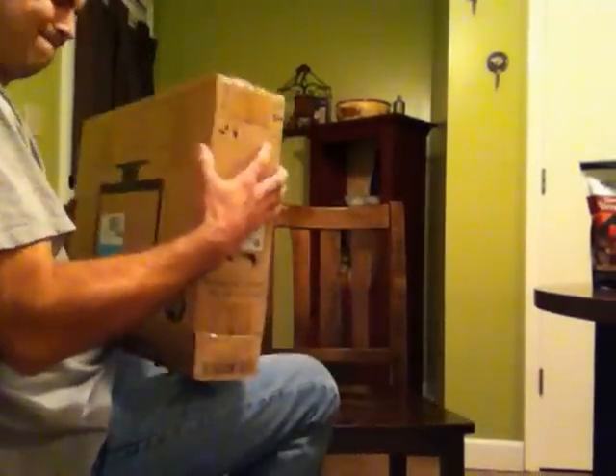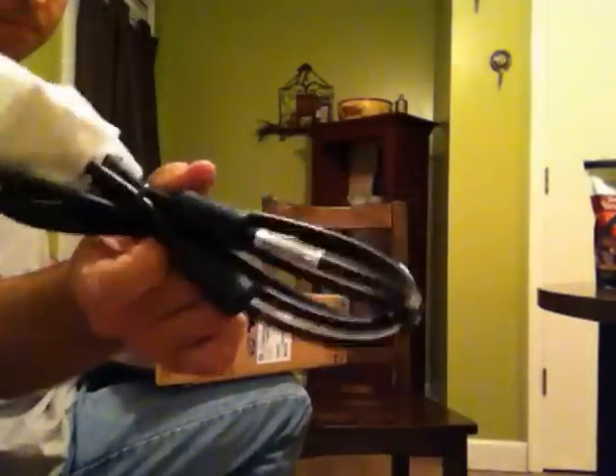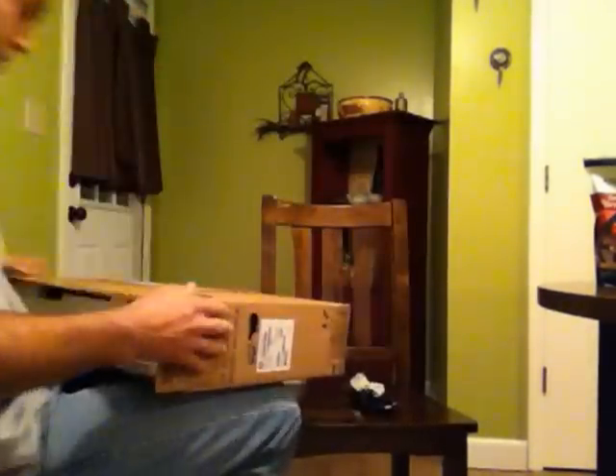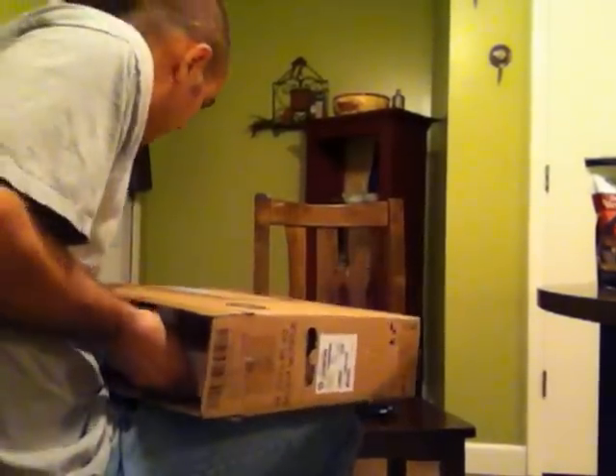Sometimes you just have to wiggle it, shake it. Power cord. The unit is inside. Let's wiggle it a little bit more. These Chinese really know how to pack these boxes. There's no doubt about that.